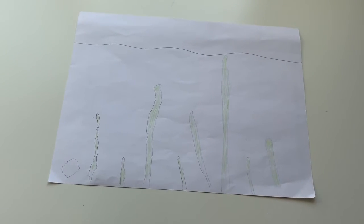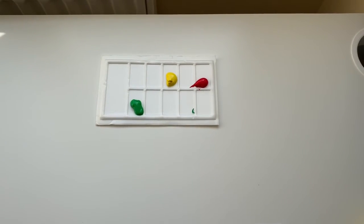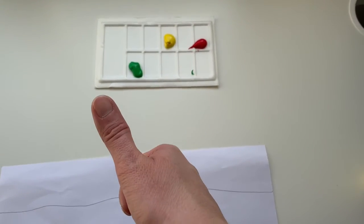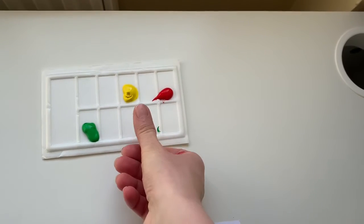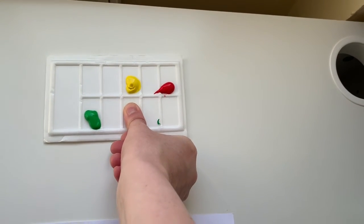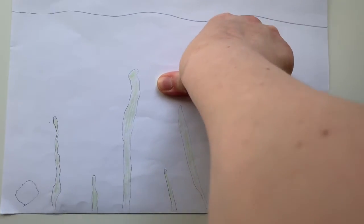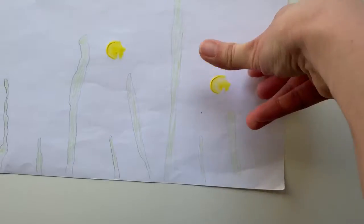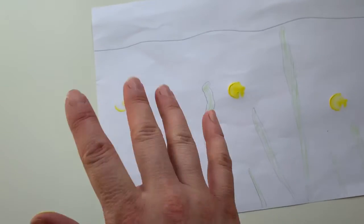Now I'm going to start to create fish using my fingers. I've got some paint on my tray — green, yellow, and red. I'm going to use my thumb, get a little bit of paint on my fingertip, and then press it down to make it more even. I'll just print anywhere, like that — a little splodge. I'm going to do a few yellow fish.